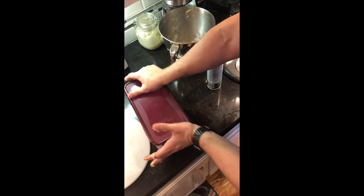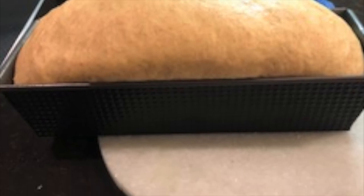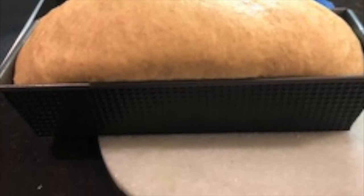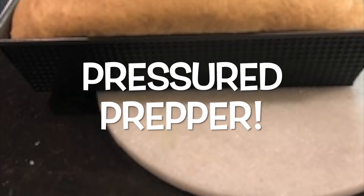I did spray the top of the container also. Okay, we're done — this is going to go in the refrigerator overnight. This is what our end product is going to look like before we put it in the oven, so stay tuned. We will do part two. This is the pressure prepper and I'm out.